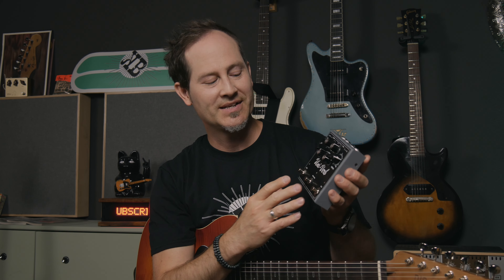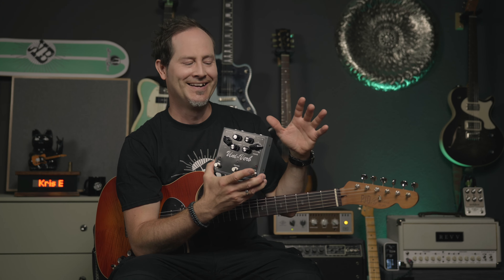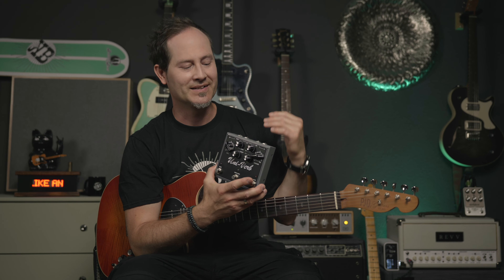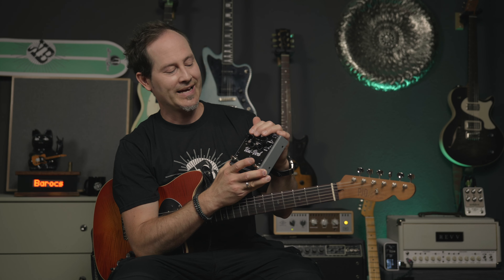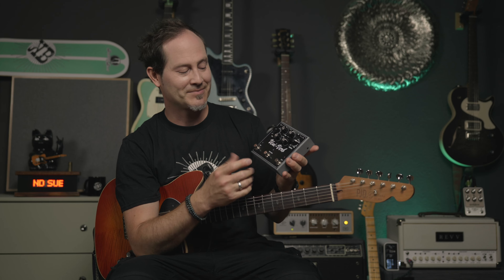Let's talk about the knobs and modes of the UniVibe side. The vibrato mode is a swimmy kind of pitch modulation tone — it sounds a little detuned and it's absolutely lovely. The chorus mode is more of that traditional vibey kind of tone that you know from Jimi Hendrix; it sounds chewy and beautiful. I absolutely love it.